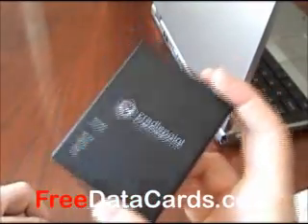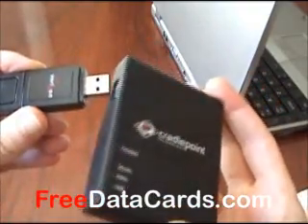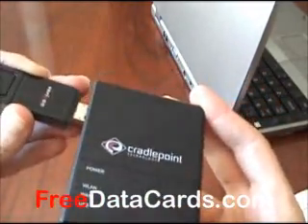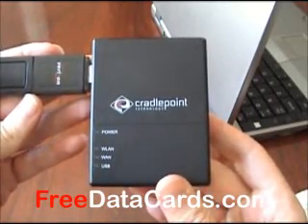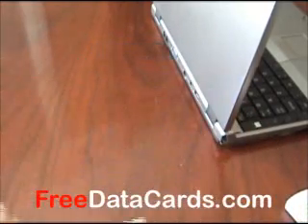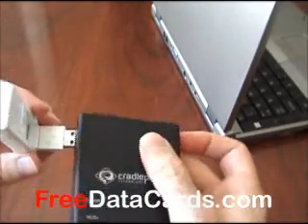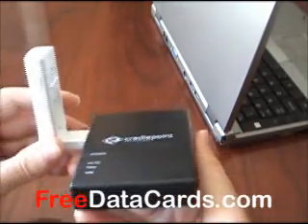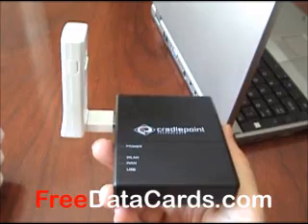As far as routers go, the USB727 is currently supported by all the Cradlepoint routers and the KR2 routers as well. Whereas the UM175 does work in a few of these, but it's not officially supported yet by Cradlepoint. So if a router is in your plans, I would recommend getting the USB727.